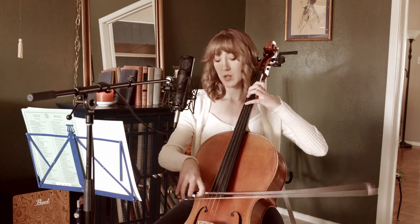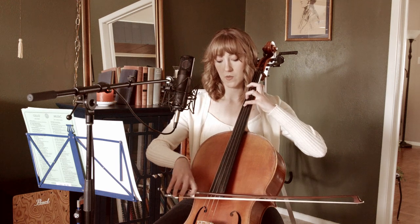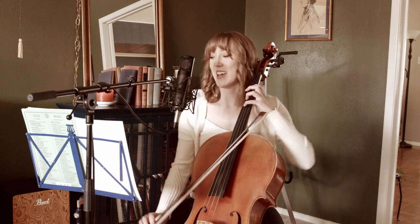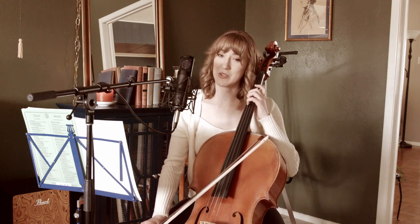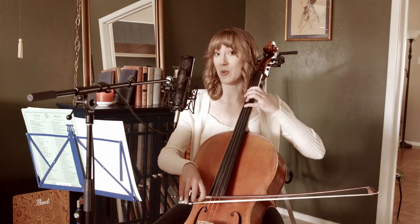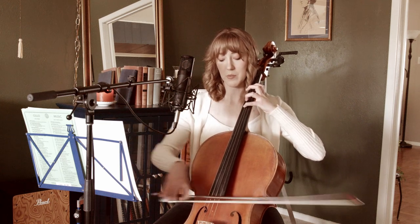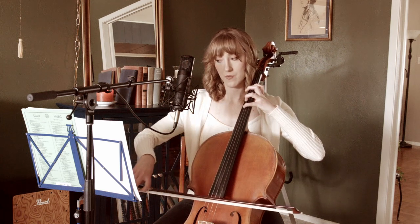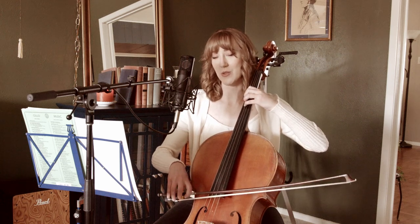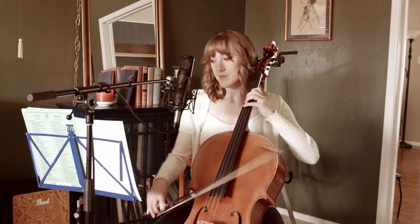Here are some more double stops: C against finger one E. A great way to practice double stops is to play the bottom note with no vibrato, then the top note with no vibrato, then play together. Go through each following one like that. The next one would be four, open, together.